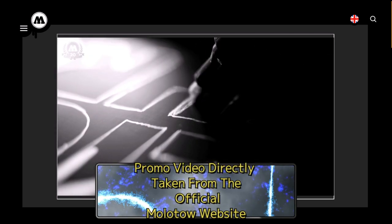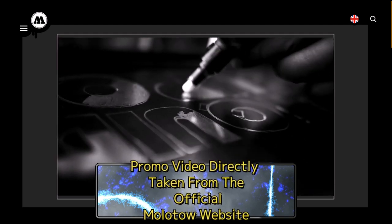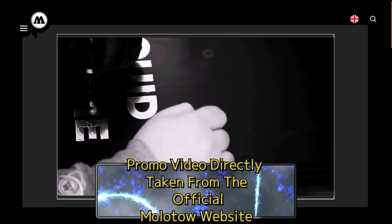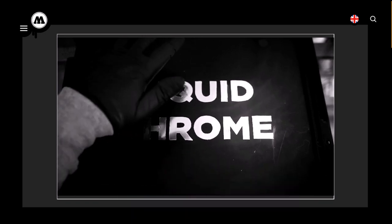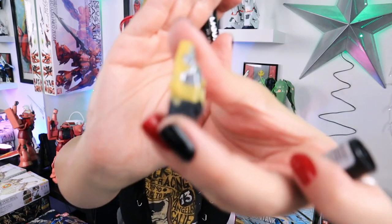Molotow liquid chrome creates a mirror finish on smooth, non-absorbent surfaces such as glass or plastic. The paint is highly opaque and permanent with good UV resistance and a low odor formula. Flowmaster technology assures consistent paint flow, so you shouldn't have to worry about too many bubbles, but you still need to pay attention because it's not going to turn out perfect every single time. The more coats you put on, the duller the shine is going to be and a little bit chunkier it's going to look.